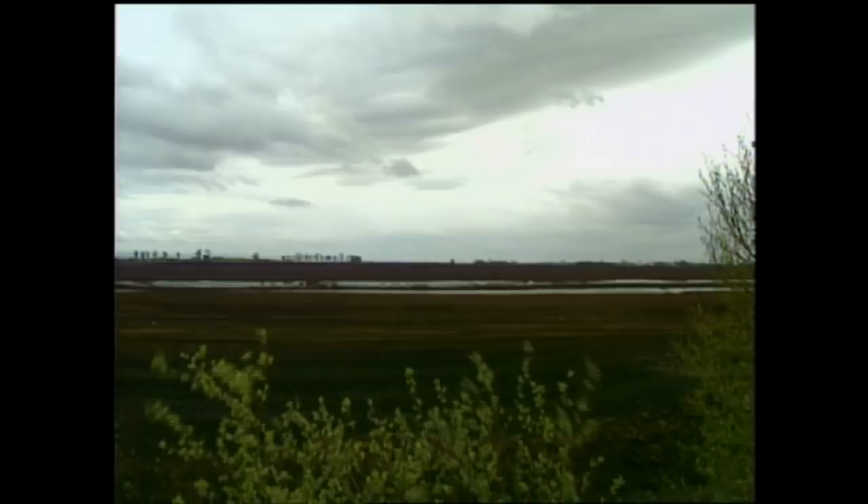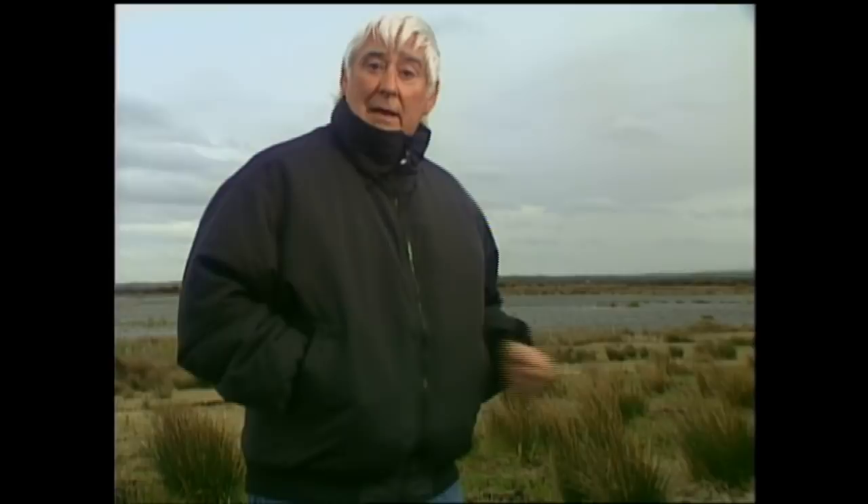I just thought I'd let you see what the bog looks like in its original state. This is what it looks like before they drain it. In fact, they've refilled this and rejuvenated it, and it's a wildlife park. This is now a piece of bog oak, which was dug out of the bog, many thousand years old indeed. And we're going to now go and meet a man who can do the most fantastic things with this timber. So let's do just that.